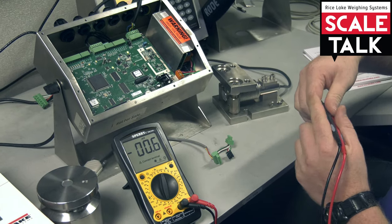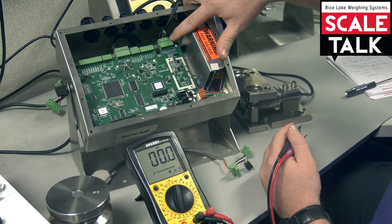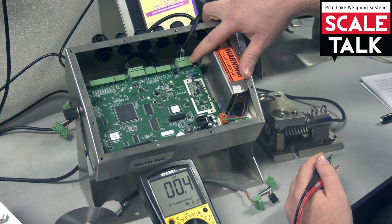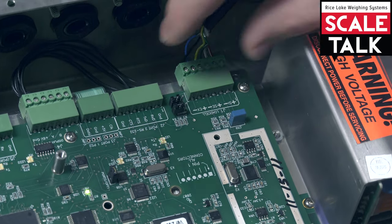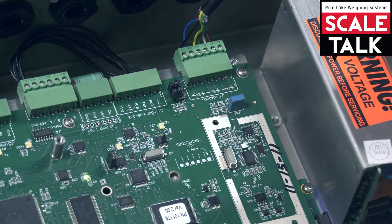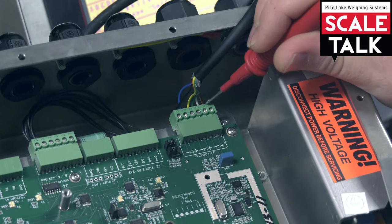Then we got to see where our signal lines are. Coming into our connector you can see SI plus and minus — that's our signal plus and minus. This red and this white wire here, and you want your positive lead to go on the positive pin for signal.